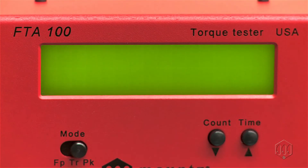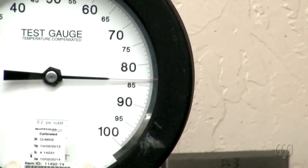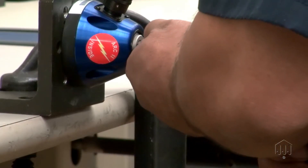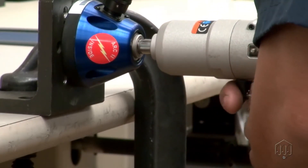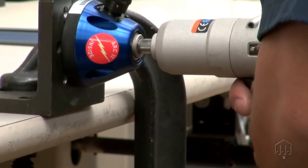Once the proper air fitting and hose are connected, verify the air pressure is at 85 PSI with the tool freely running. Now the pulse tool is ready to be checked on the torque tester. To warm up the pulse tool, perform 4 to 5 run downs on the torque testing system.